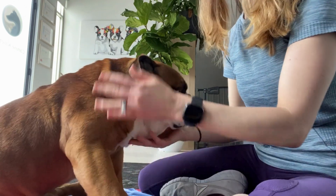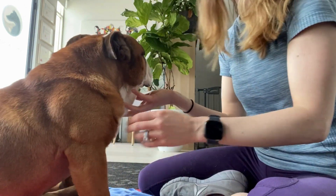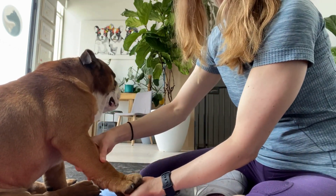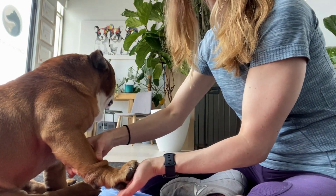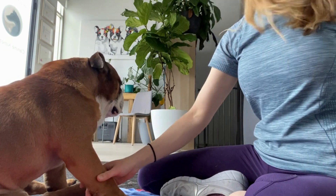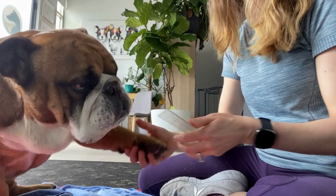You actually want to mimic the dog with its foot on the ground, so when you come to test the extension, have your hand underneath and come up this way. If you want to get a more accurate range to see what's going on, you can get your trusty goniometer out and measure it that way.